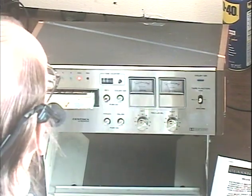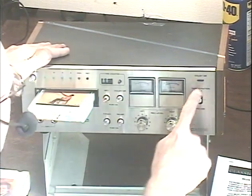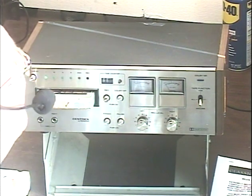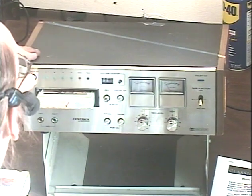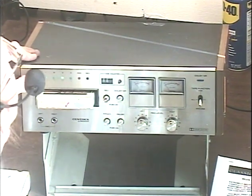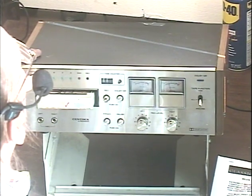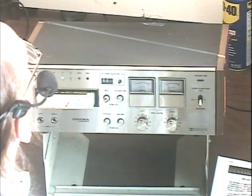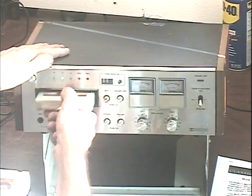Okay, check the end-of-tape stop. We stopped at the end of a tape when we had it set to all. Reset the machine, put the tape back in.